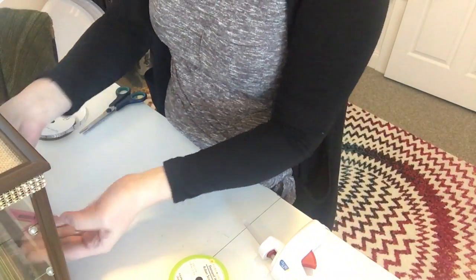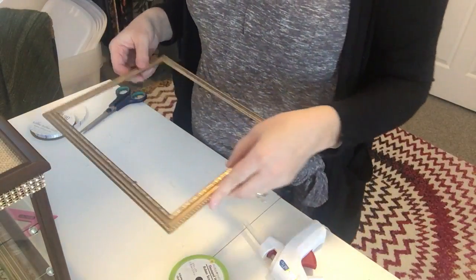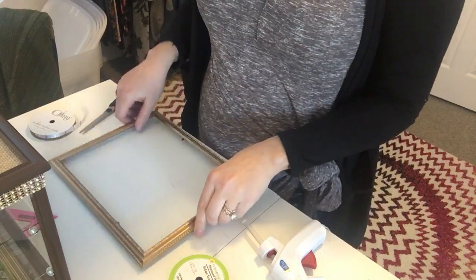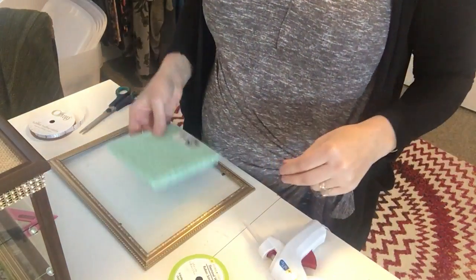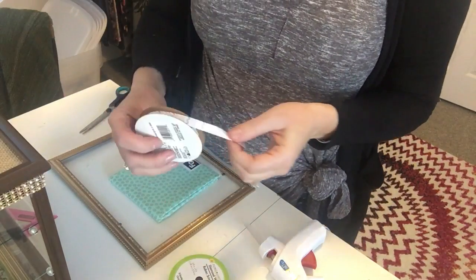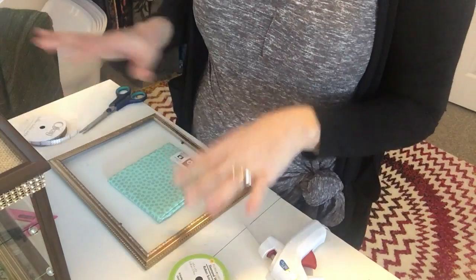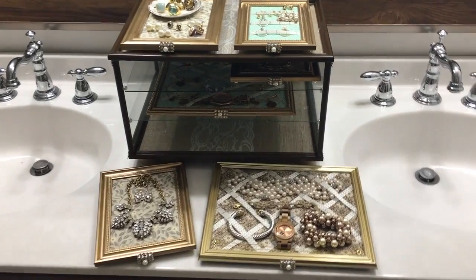I'm going to go ahead and work on the other ones the same way. I've got all my other gold frames all dry, so I'm going to do the exact same thing that I did for this one, but probably use a different fabric on each. I am going to be consistent and use the same ribbon on each one of the trays though, just to have a little bit of consistency throughout the whole design.